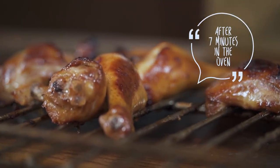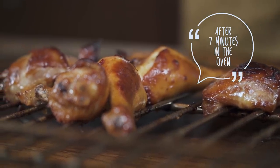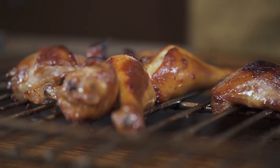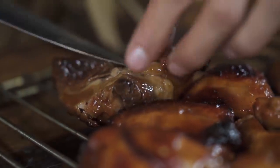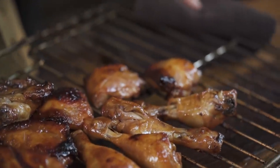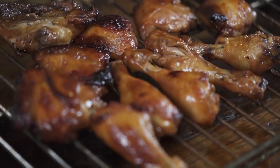Look at how perfectly golden and brown these are. One last dip, and I think these look almost ready — maybe five more minutes after this. If the juices run pretty clear, that means it's almost ready. For this last stretch, I'm going to crank up the heat to 425°F just to get it even crispier and gnarlier.